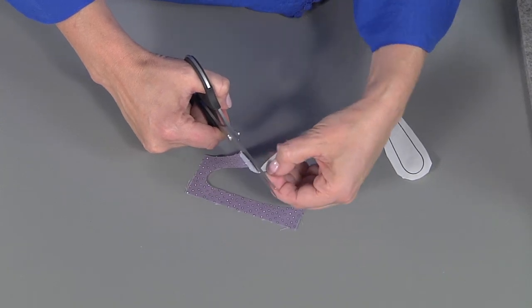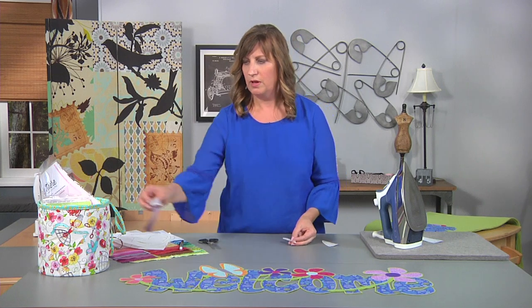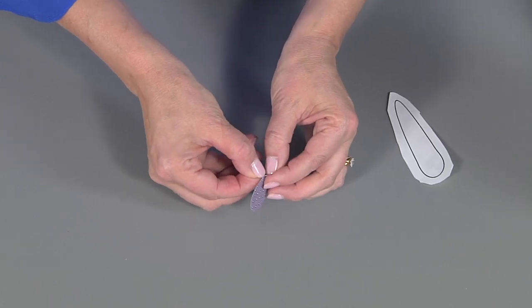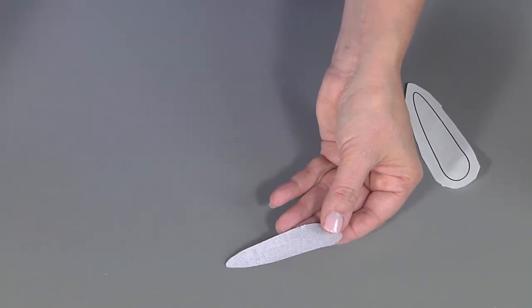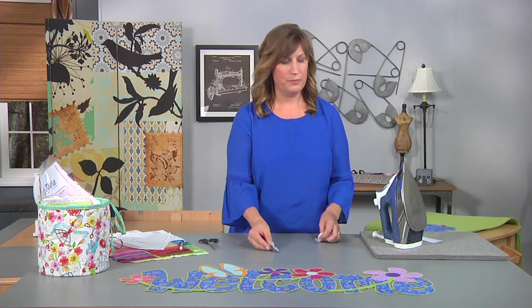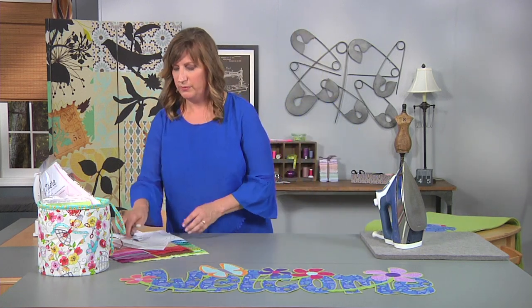Before I start arranging my shapes on my felt background, I like to remove all of the paper pieces. If you just give a little tiny rip you can get it started and then peel the paper right off. Do that for all of your pieces so that once you've arranged them on the felt you don't have to move them again to remove the paper. So let's grab our felt background and get started arranging.